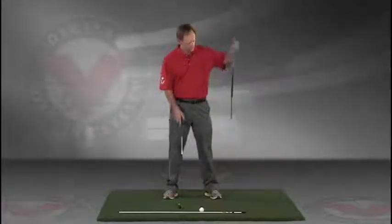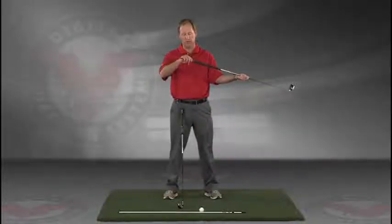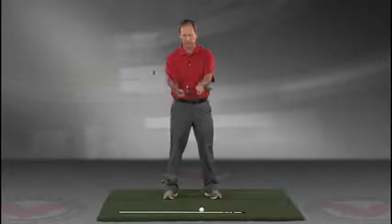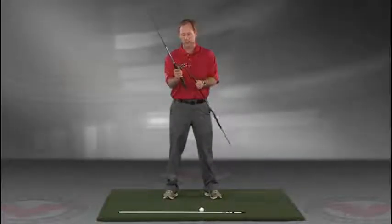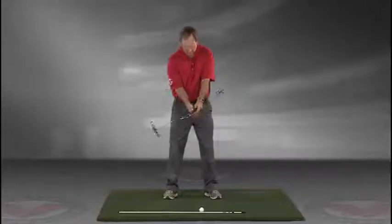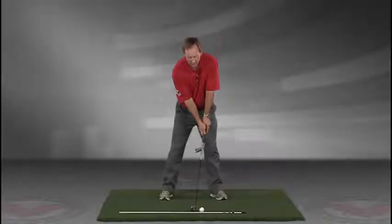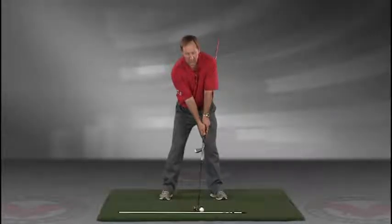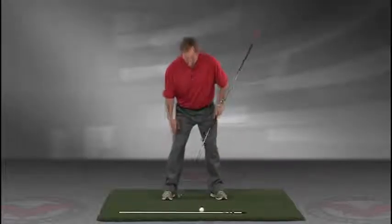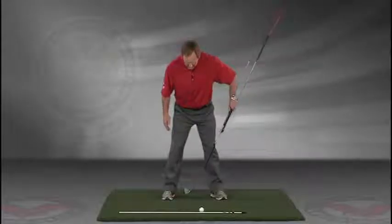Take a club — you can put an alignment rod in the butt end of the golf club. Take the golf club, turn it like you're going to hold it, and then take that club and put it right against your left hip, so you're holding both clubs. You've got an alignment rod on the ground and a golf ball.